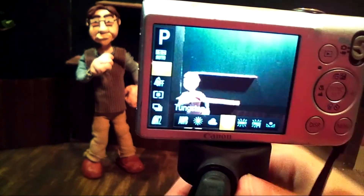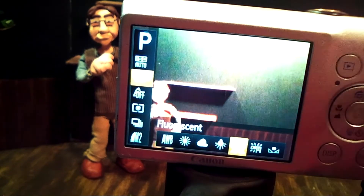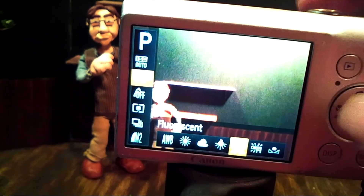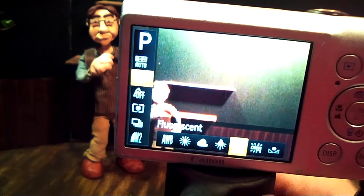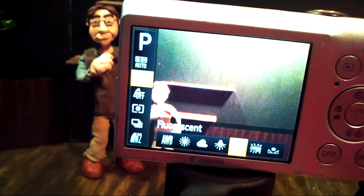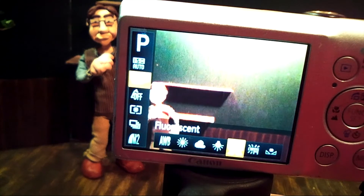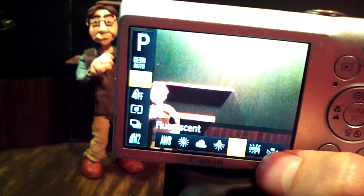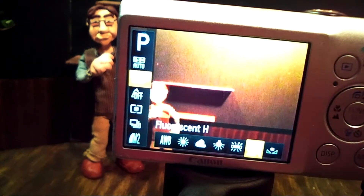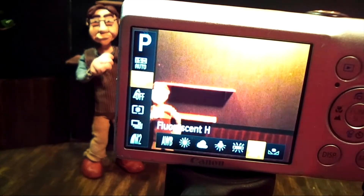Going back to the white balance — the little light bulb symbol is for the tungsten lighting for inside. Next up is a little fluorescent light — a little rectangle light bulb shape with light glares coming off of it — and that is for fluorescent lighting, the kind you would find in your basement, grocery stores and supermarkets. This actually makes the scene a little bit more orange as well. The next one up is the same symbol but with an H by it — it's a different kind of fluorescent lighting and it makes the scene even more orange because we have tungsten lighting here.